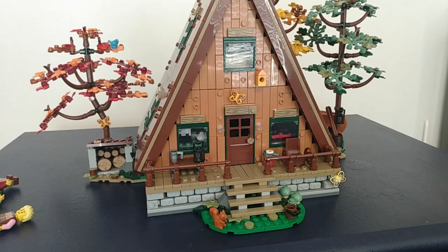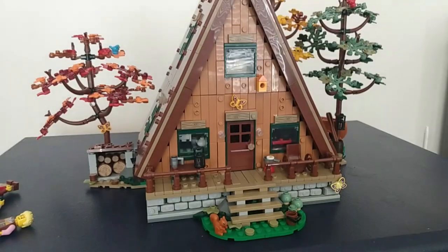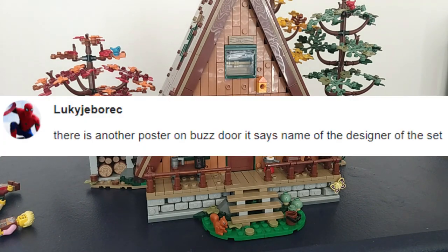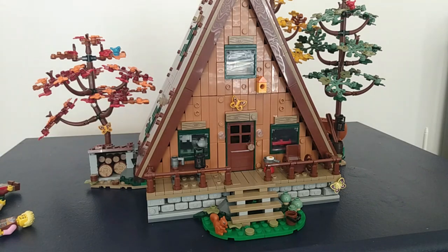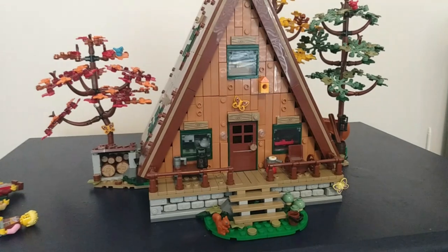Before I show you guys the interior of the A-Frame cabin — aka the most underrated Lego Ideas set — I want to give a shout out to Luke J. Breck, sorry if I pronounced that wrong. There is another poster on Buzzdoor that says the name of the designer of the set, and this is a comment from the every easter egg in the Home Alone set, which is a callback to what I'm doing today with every easter egg inside the A-Frame cabin.